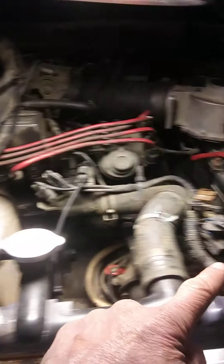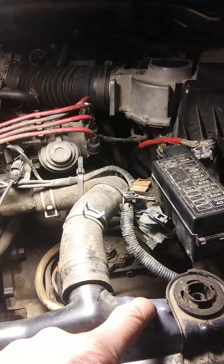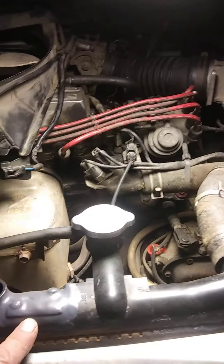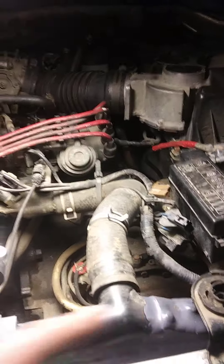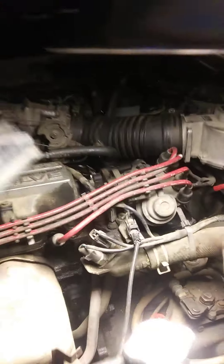Then there are two 10 millimeter bolts at the top of the radiator — one located in this area and the other top bolt located in this area. On my radiator they broke off and I've patched the holes, but on your car you will have two holes there. Those four 10 millimeter bolts hold this fan in.